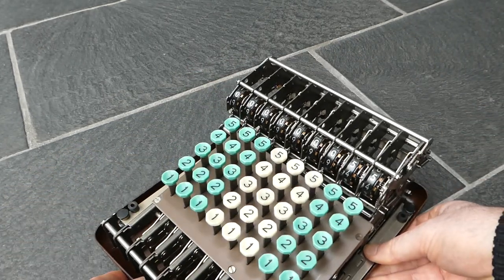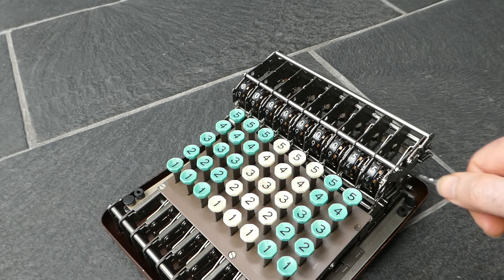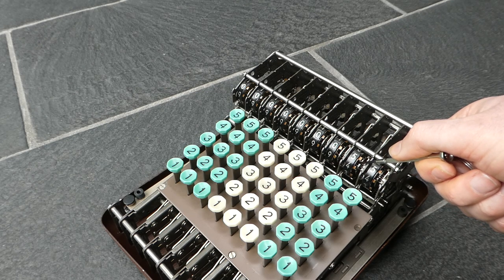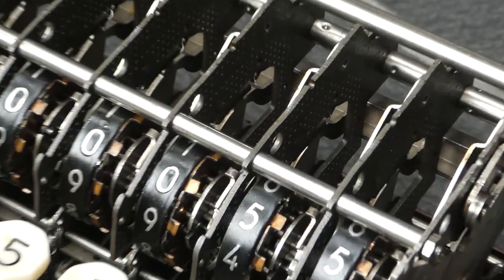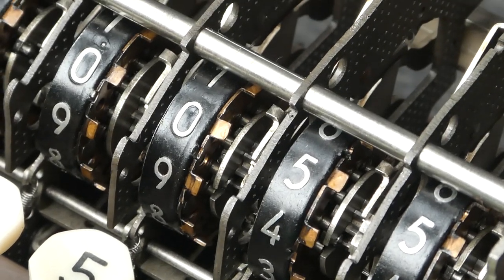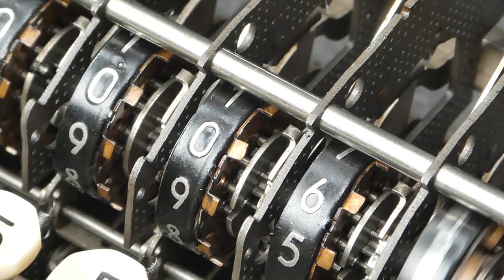The carry mechanism is a bit difficult to see. It uses an eccentric wheel, and that's just next to the number wheel here. The eccentric wheel is inside this row of pins. I can try and zoom in so you can take a closer look at that. There we go. It's very difficult to see because the carry goes so fast.